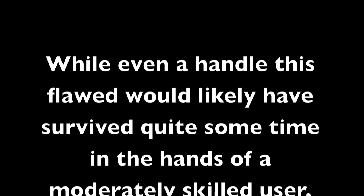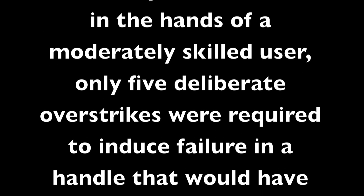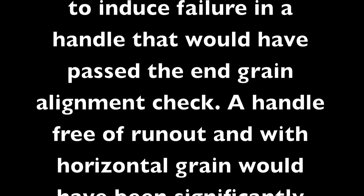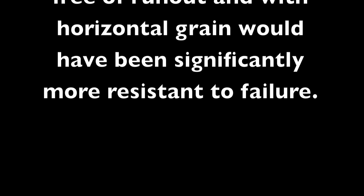While even a handle this flawed would likely have survived quite some time in the hands of a moderately skilled user, only five deliberate over strikes were required to induce failure in a handle that would have passed the end-grain alignment check. A handle free of runout and with horizontal grain would have been significantly more resistant to failure.